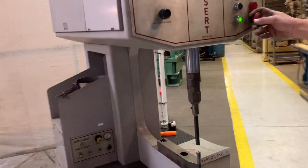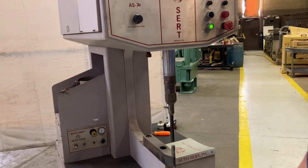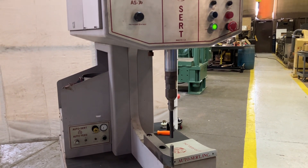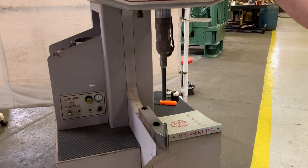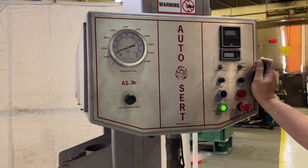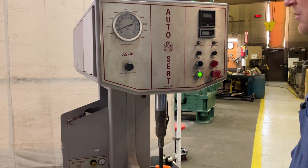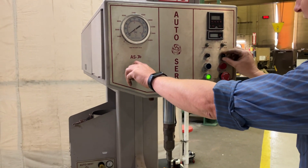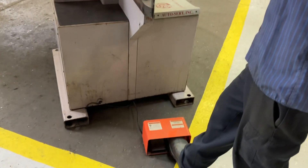Let's run it through its cycles. Auto right now. That's a little too low. There you go.